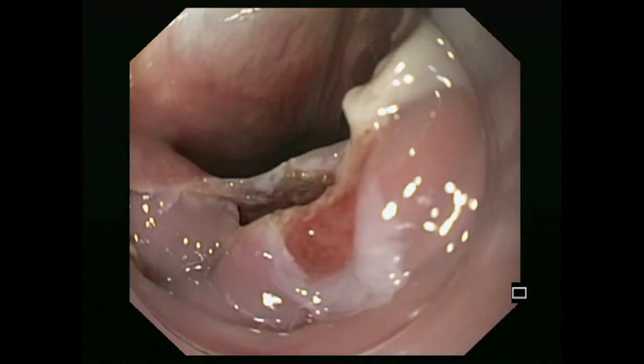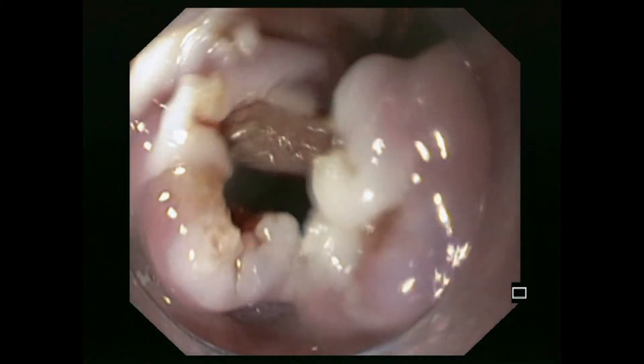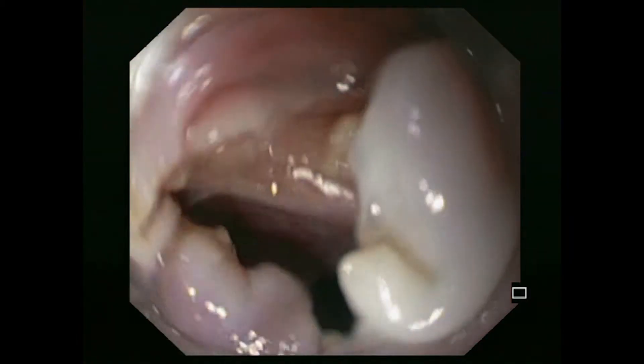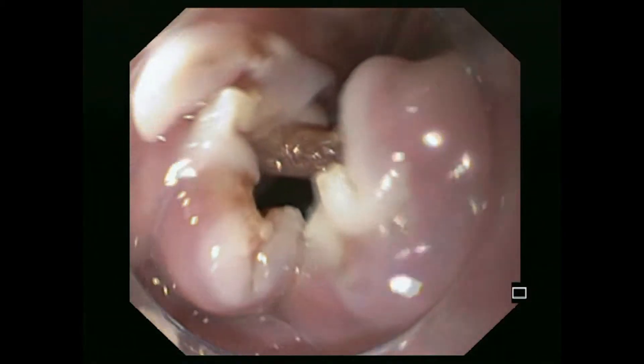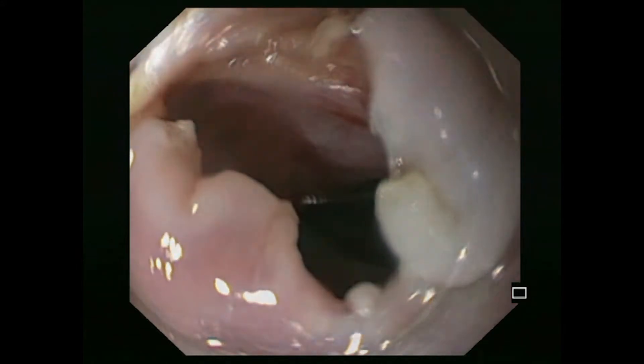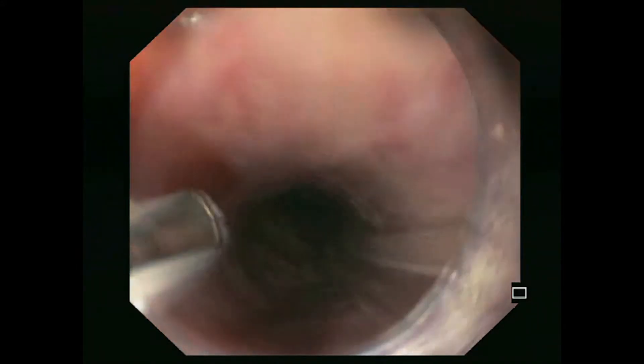If cutting continues too far, the lumen opens up and a perforation into the mediastinum can be seen. It is therefore recommended that the intervention be carried out using carbon dioxide. The perforation can be closed by clipping.